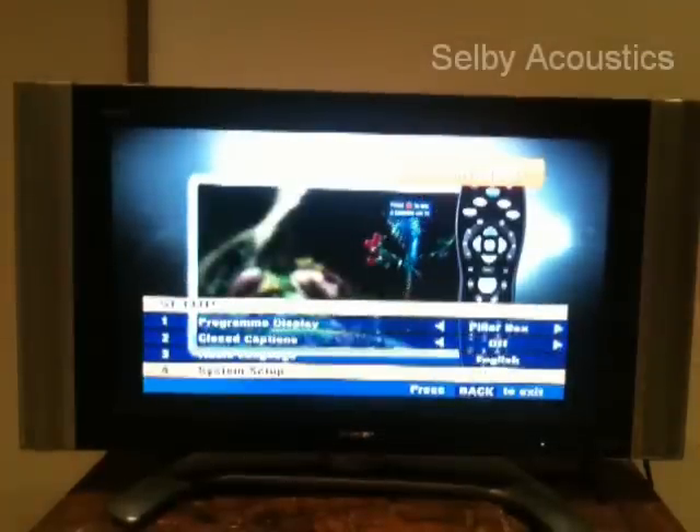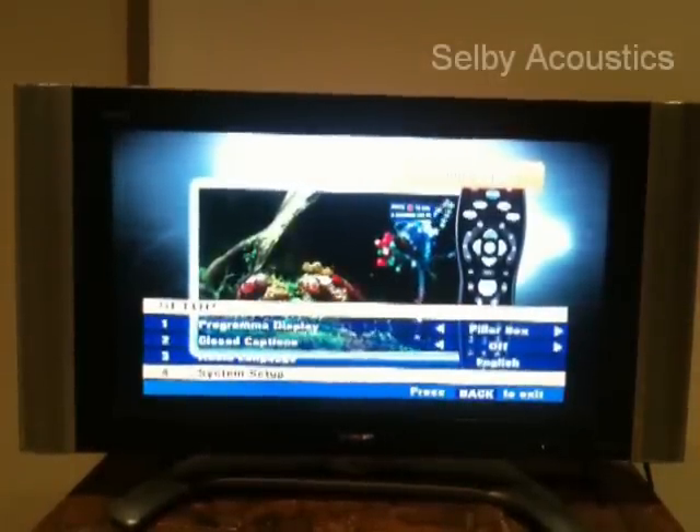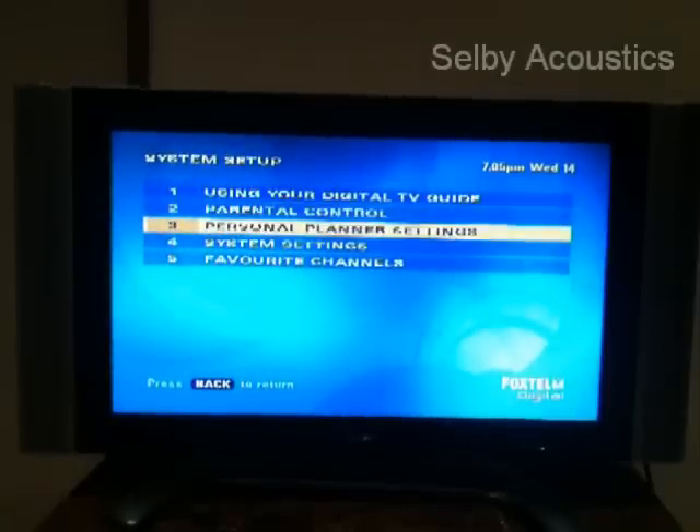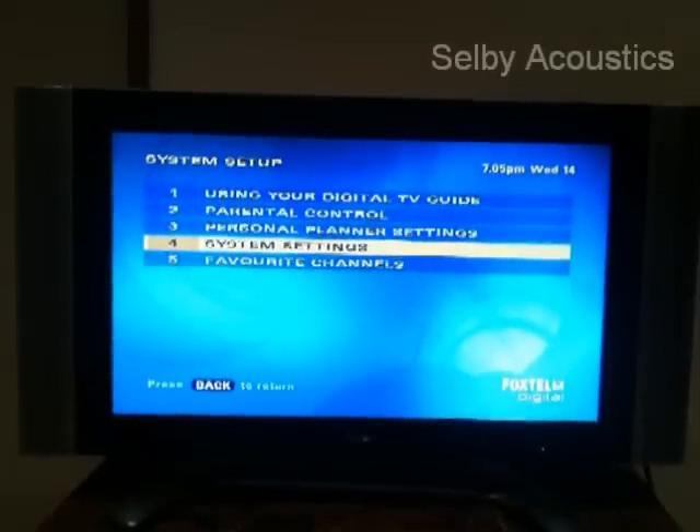The next step is to scroll down to option 4, system setup, and press the select button again. Next scroll down to option 4 again, which is the system settings menu.